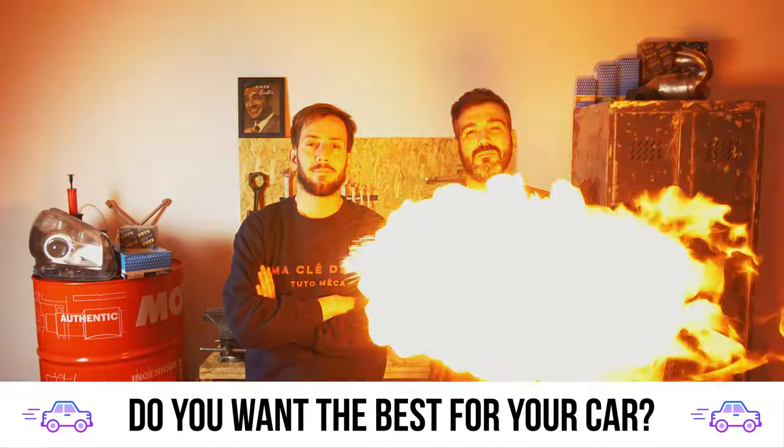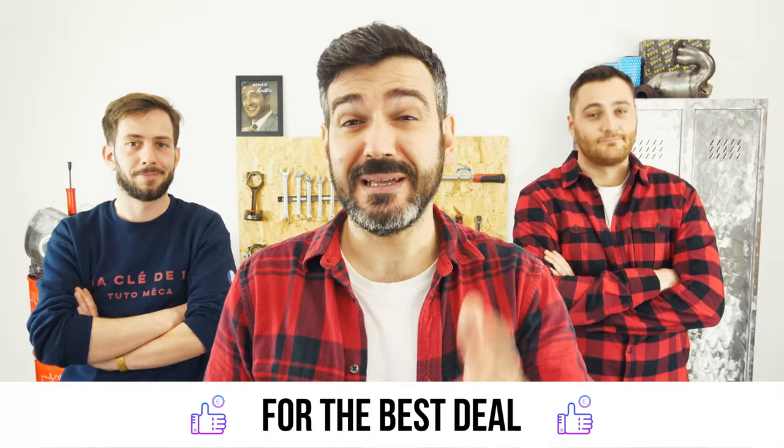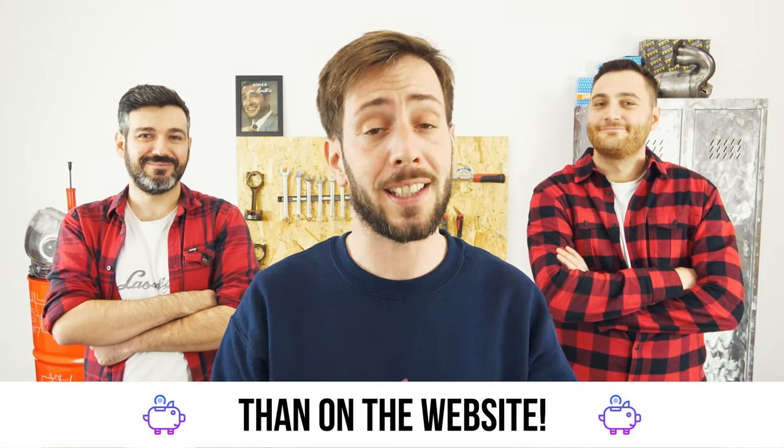You want the best for your car? You already watch our tutorials. So the best place for the best deal is to buy from the Mr Auto app — easy, fast, and with better prices than on the website.